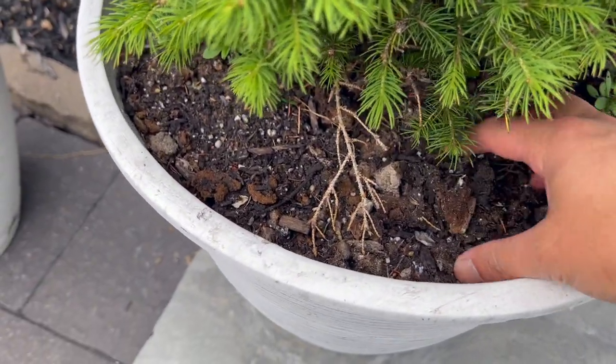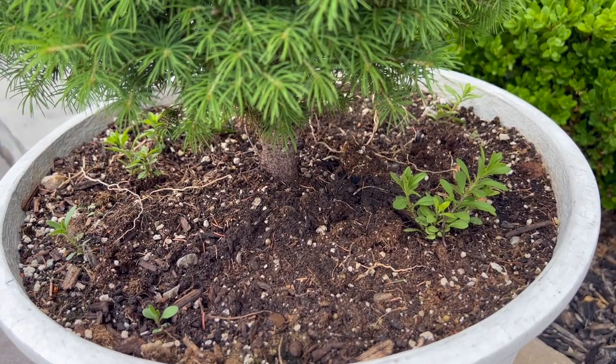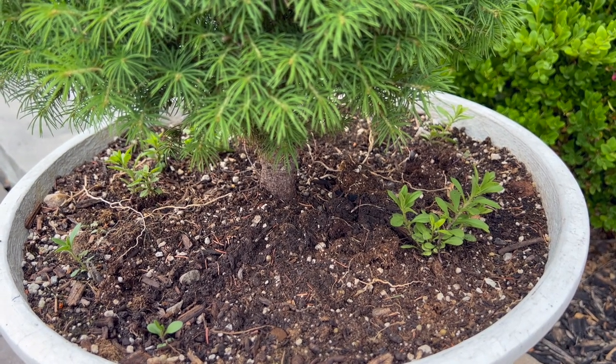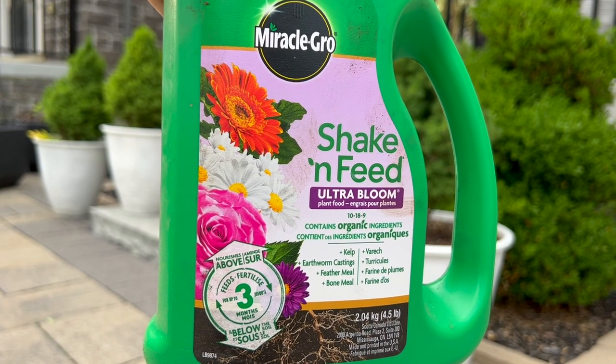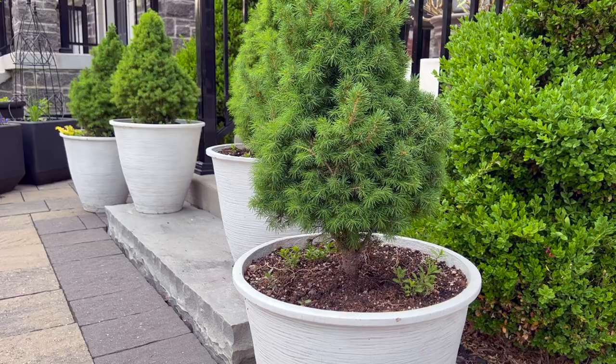What I normally do is add a couple of inches of fresh compost on top of the containers once I've planted all the plants, and then I feed them a little bit of fertilizer that I normally use for annuals. Then I go in and feed the plants with the water-soluble version of the same thing every 10 to 12 days or so.